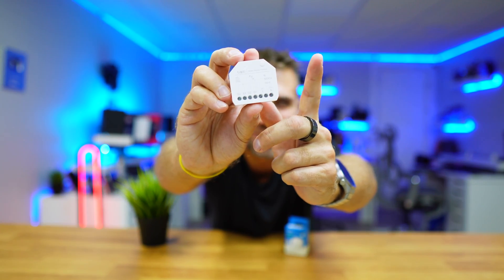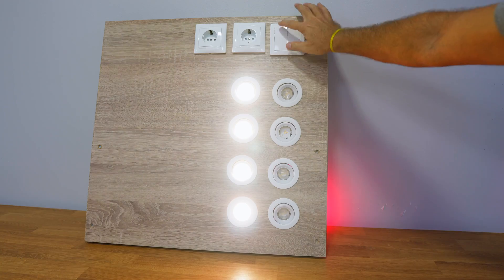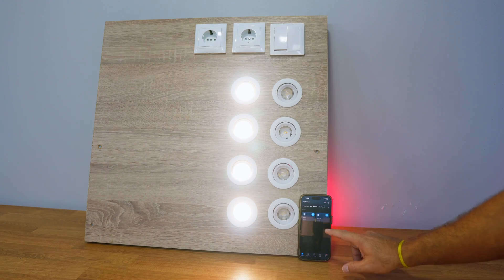Today we are going to see how easy it is to install a TP-Link TAPO smart module so we can turn any regular double switch into a smart switch that can be controlled through the TP-Link app.